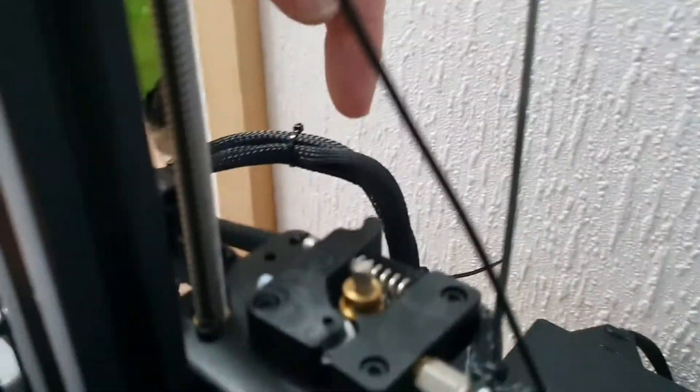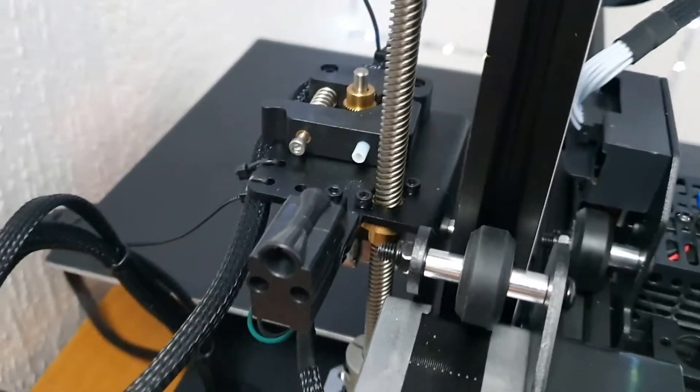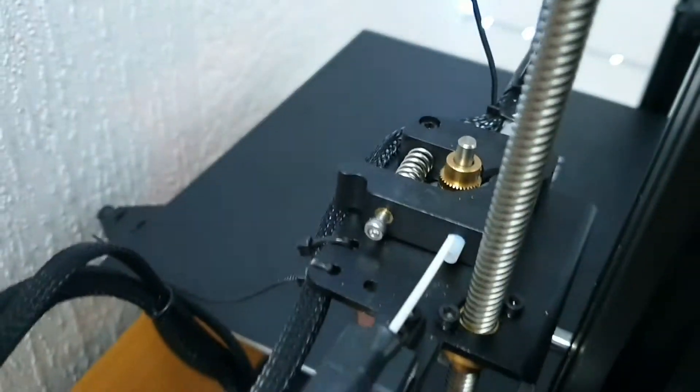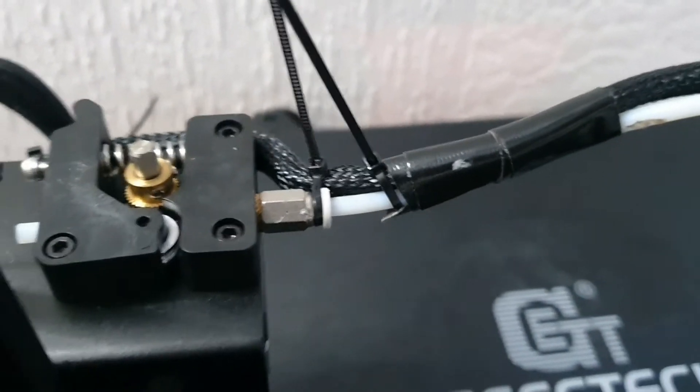At the back here, this bit is where the filament goes into. Here's the filament spool — the filament comes down, goes into here, then feeds into that hole, comes out the other end onto here. Now this little white bit on the top of the head there, it's a push-fit operation. The problem is this thing just keeps popping out, so it needs to be replaced.